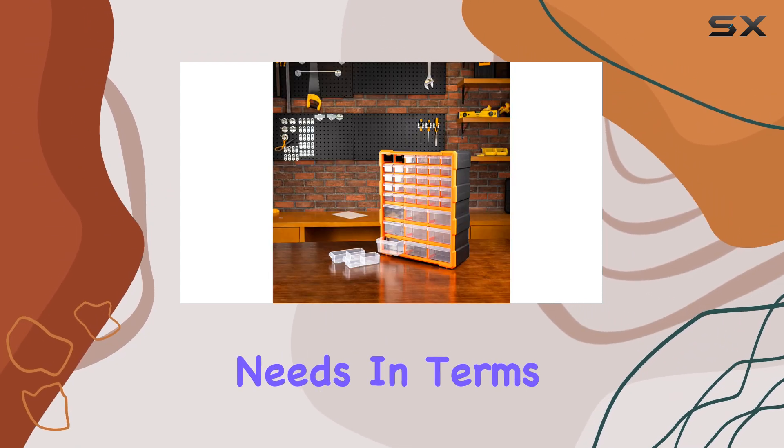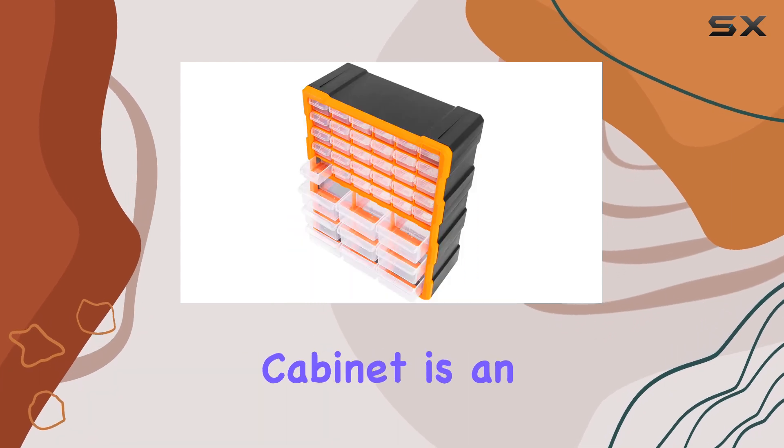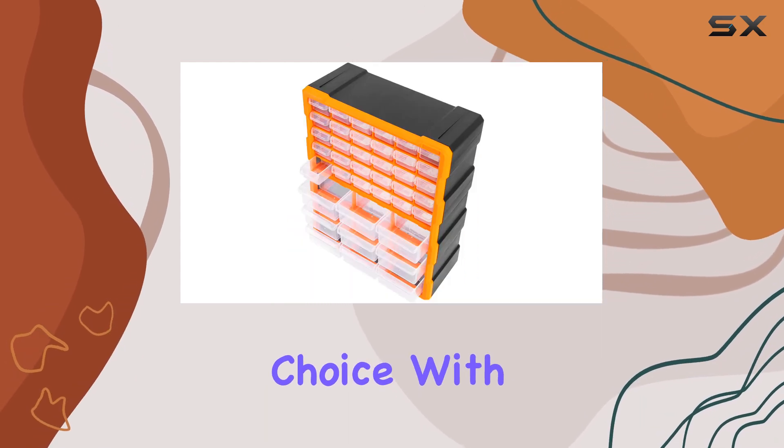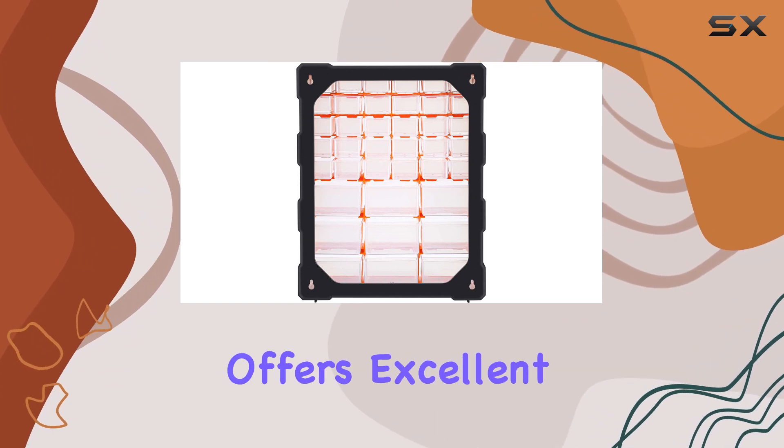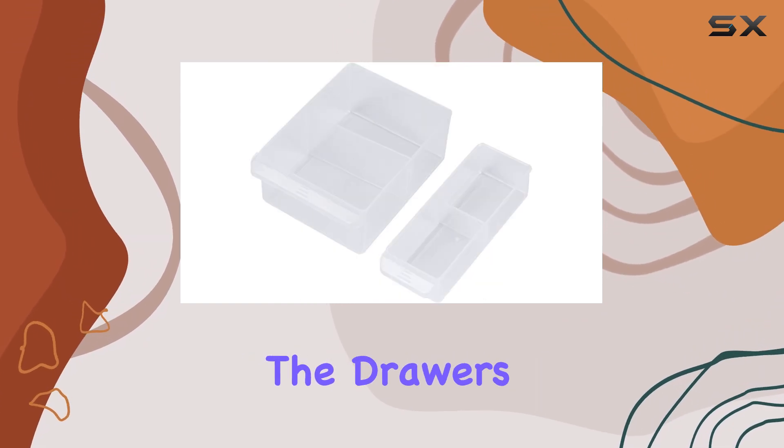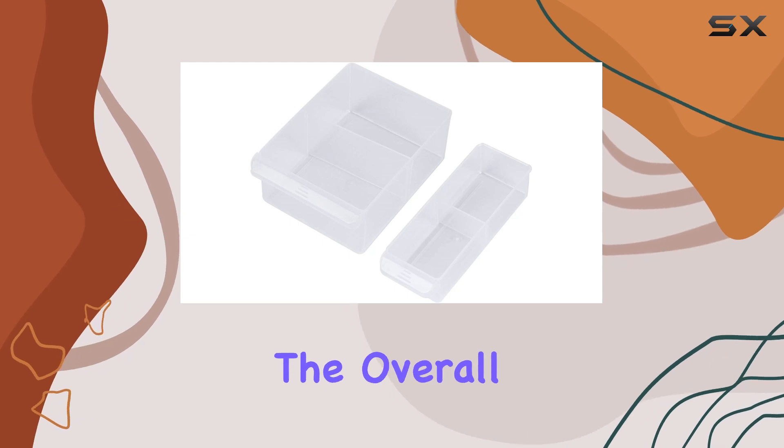to handle your organizational needs. In terms of value, this cabinet is an exceptional choice. With its high quality construction and ample storage capacity, it offers excellent value for money. The drawers are designed to last, and the overall build